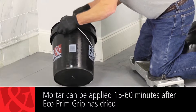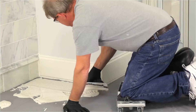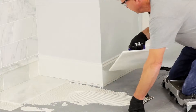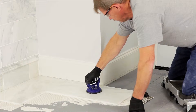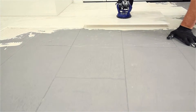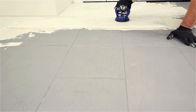Polymer modified mortar or render coat may be applied once Eco Prim Grip is dry. The minimum waiting time is from 15 to 60 minutes, depending upon the surrounding conditions and substrate porosity. An SLU may typically be applied within 2 to 5 hours after Eco Prim Grip has been applied. Drying times will vary depending on porosity of surface, temperature, and humidity.